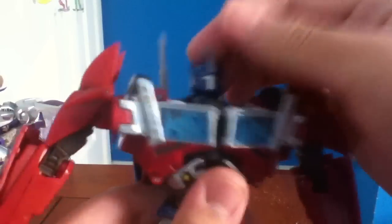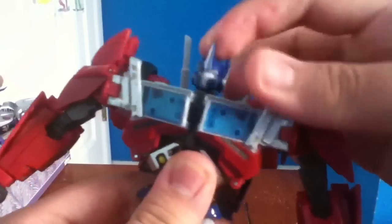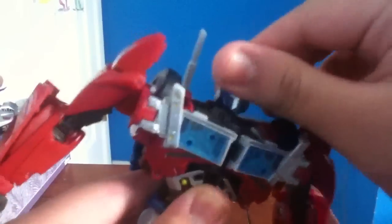Did you hear it? Well, I don't think you heard it, but now the ball joint's connected. Now he can look up, he can look down, he can go side to side, and so now he has better articulation on his head.